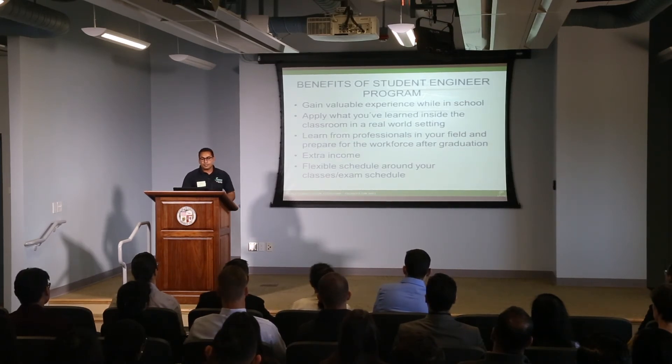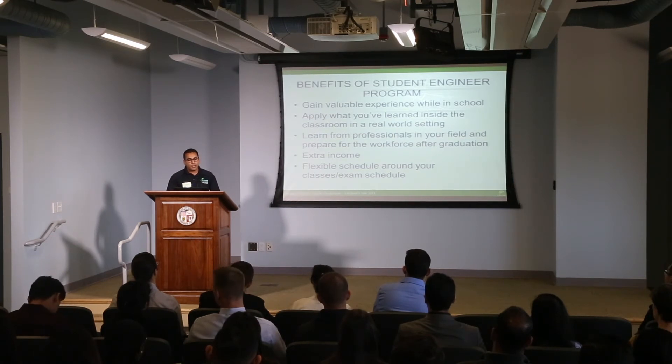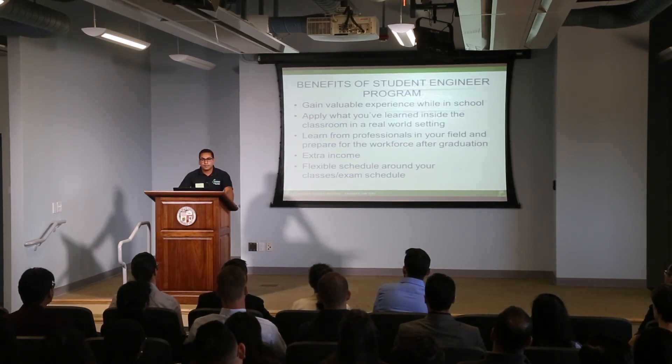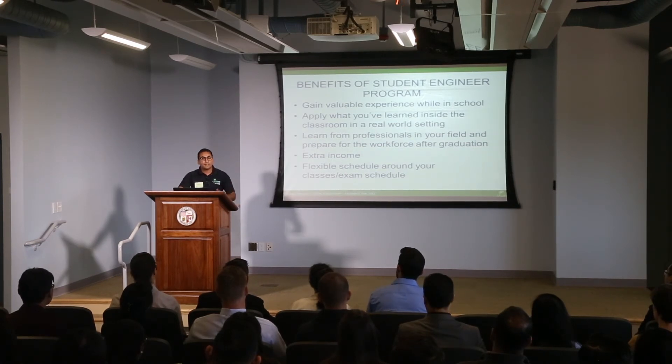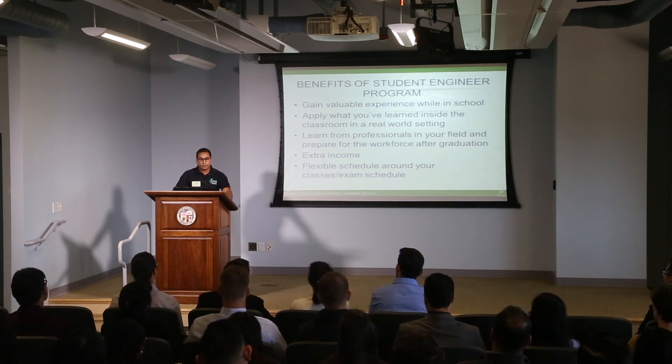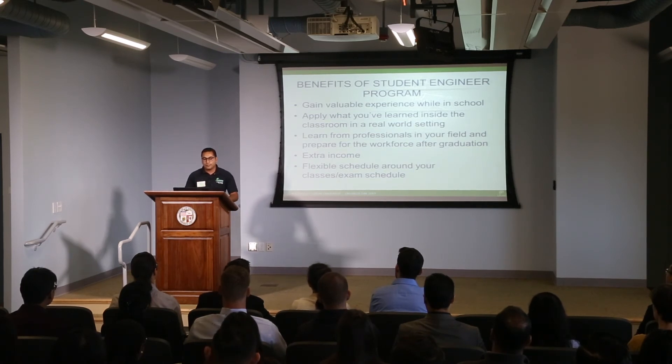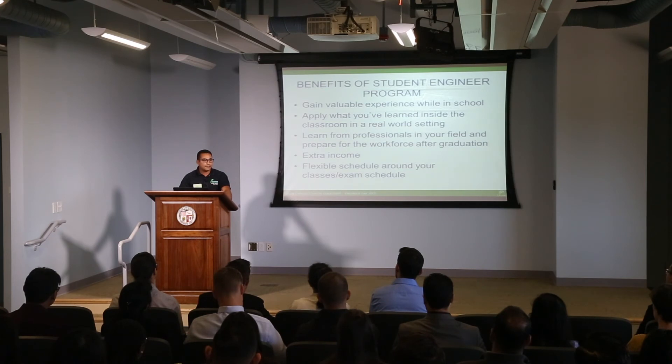What are the benefits of becoming a student engineer? You gain valuable experience while you're studying — you apply what you learned inside the classroom outside of it, and you also learn new things. When I was taking my civil engineering classes, I didn't really know about septic systems until I started working for the city, so every day I was learning new things I wasn't necessarily learning in the classroom, and that really benefited me. You gain extra income to help cover costs associated with being a student, and we have a very flexible schedule around your classes and exams. Another benefit is that it gives you a leg up on the competition — you become familiar with the various programs the city has in place, and when you go into interviews, they're very impressed that you know all these programs and projects.